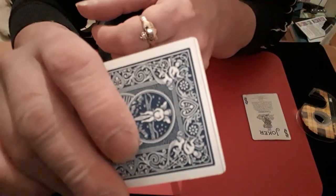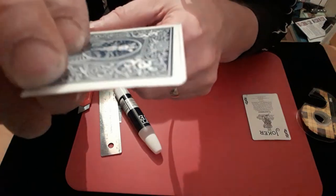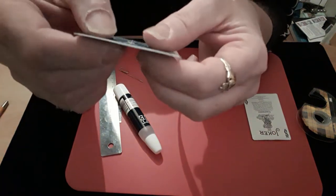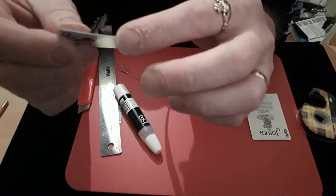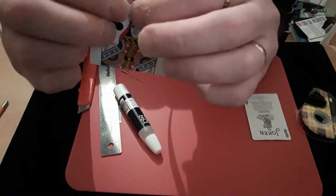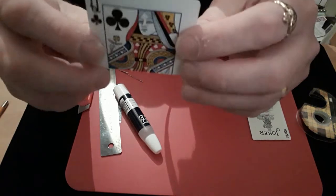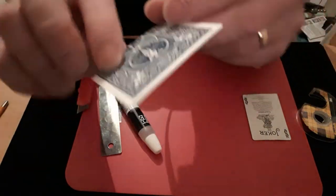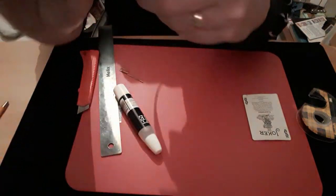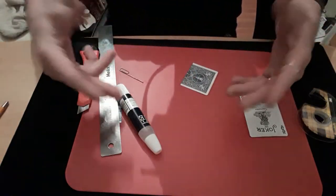Right, so as you can see it's now got a very thin little lip on the end. It's still not fully dry so I'll come back and show you exactly how to do the trick. Make sure you get it perfectly straight and flush with the end of the card — dead straight going down the card. I'll just let that dry off properly and then come back.